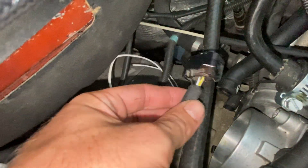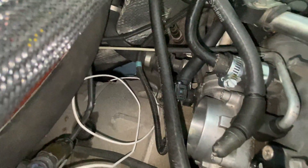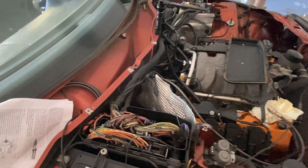I think I found the TPS wire. I back-probed it with a paper clip — I'm pretty sure it's the yellow wire. I hooked it up, pushed the throttle open, and it shot up from almost no volts and crept up to like 4.8 volts as I went to full throttle. So I'm going to hope that's it, but let's keep going with wiring the box up.